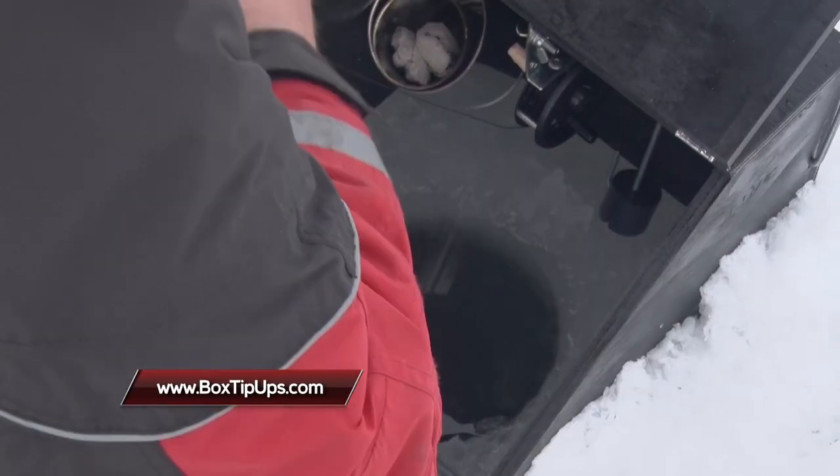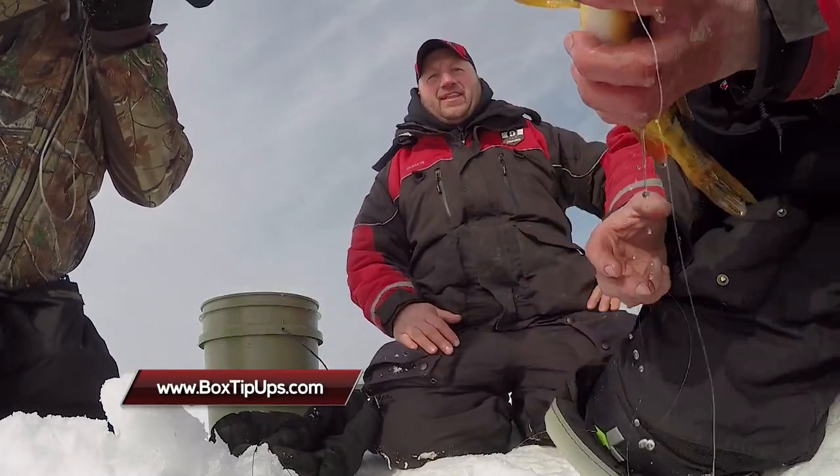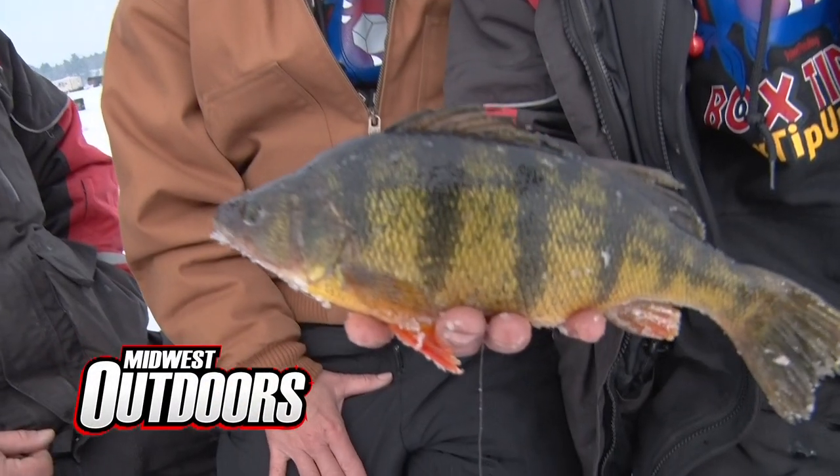We've had a great day today — we've put a lot of fish on the ice. That heated tip-up made a huge difference today. For more information on the Bite Me Box tip-up, you can follow us on Facebook or online at boxstipups.com. For Terry, I'm Rick with Bite Me Box tip-up — stay tuned for more Midwest Outdoors.